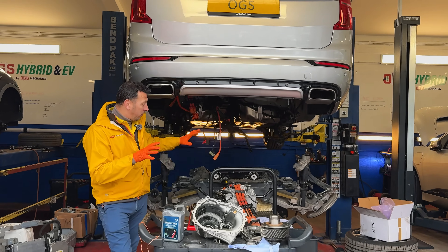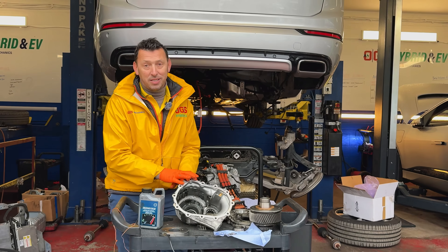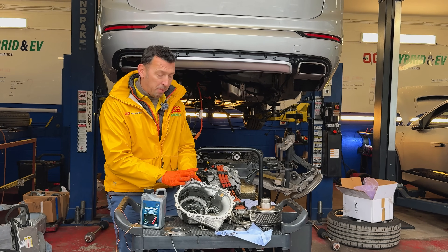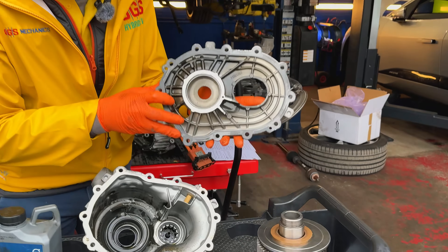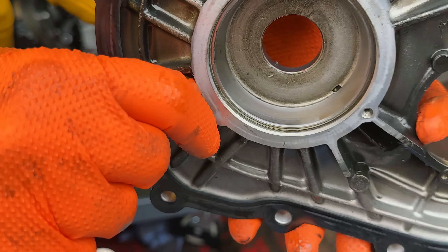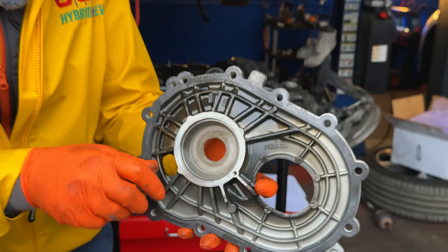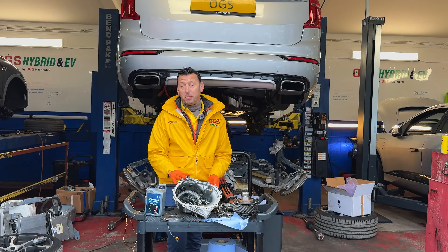Let's refer to the differential rather than the ERAD, because most of the time it's just the diff that has failed. Let's take a closer look at what happened to this one. This is the housing of the bearings. You can see there are marks. It wasn't excessively noisy, but it was noisy on rolling. And this particular one had no engagement issues.